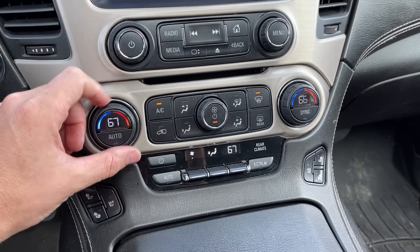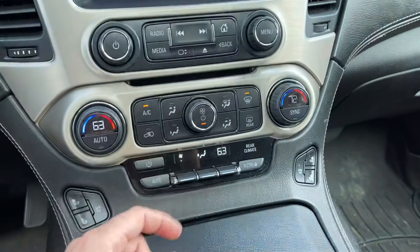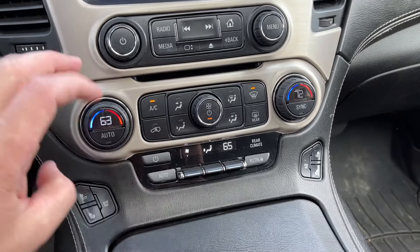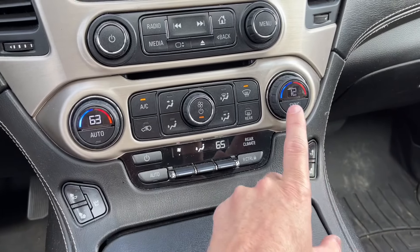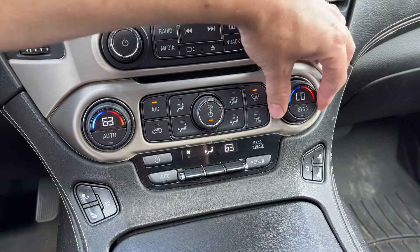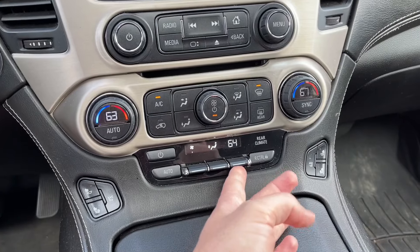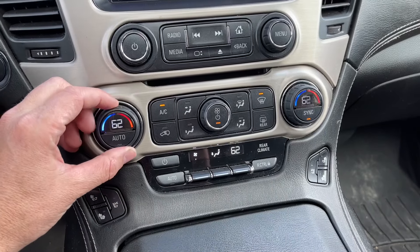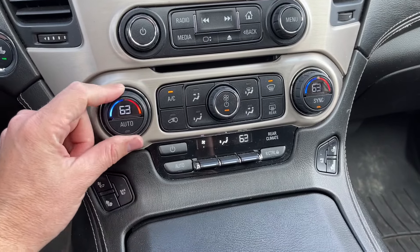This car has the dual climate control, so you can change the temperature on the driver side, and you can change it on the passenger side individually, and even in the back — you can have three different temperatures going on. But if you want it all to be the same, instead of cycling through it all, just hit the sync button and watch all of these sync to the driver. Now they all say 63, and when you move them, each one can still go individually, but when you press the sync button they all go back to the driver one, and now the driver one will control all three at the same time. So you can have it all the same or individual.